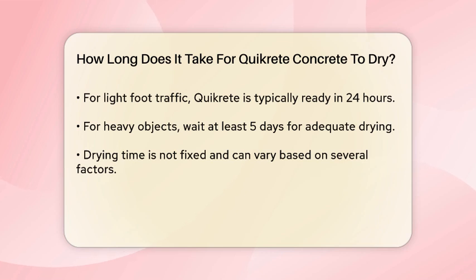The drying time isn't fixed and can be influenced by several factors. Weather conditions, for instance, play a big role. If the weather is favorable with moderate temperatures and humidity, the drying process will be faster. However, bad weather such as high humidity or extreme temperatures can slow down the drying process.